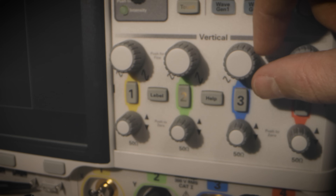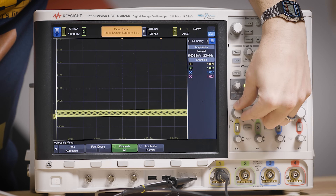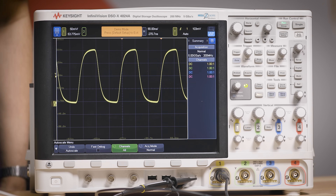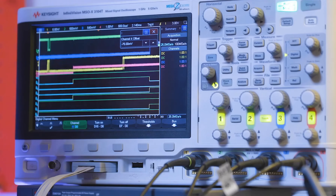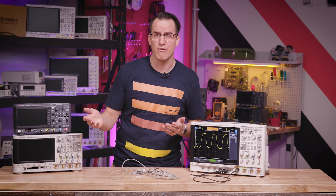The other two main controls handle vertical scaling and vertical offset per channel. Most oscilloscopes have more than one input or channel, and you can independently set each channel's voltage or current per division. You can play with the vertical and horizontal settings until you're happy with what you can see. This knob controls channel one's scaling, and this knob controls channel one's offset — or I can use the touch screen to just move it up and down. Oscilloscopes have more than one channel so you can see multiple signals at once and see how they behave in relation to one another.